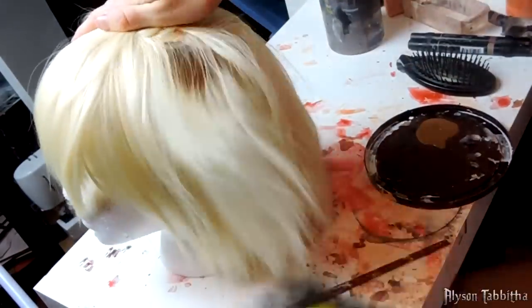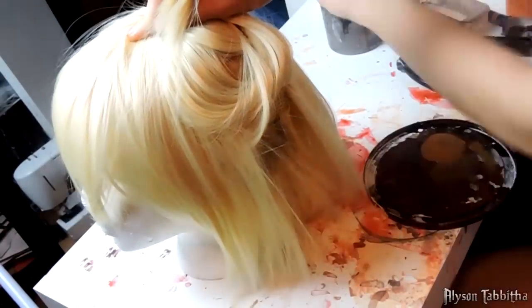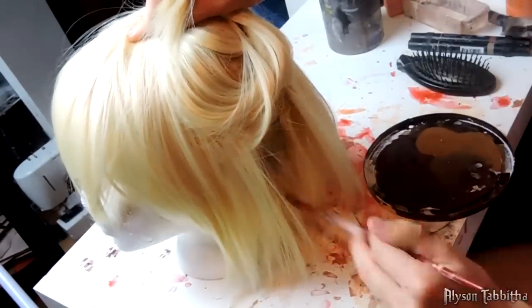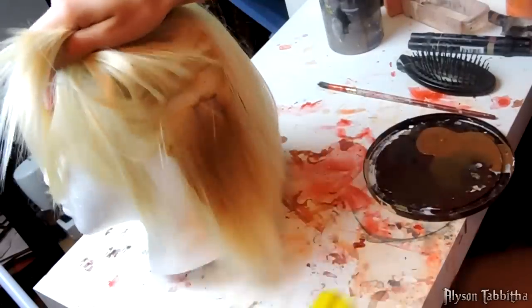To color the wig, I used different shades of brown paint and watered them down. Then I brushed them through the hair, starting at the roots, and worked the paint in with a soft bristle brush. I continued this process throughout the entire wig, creating different shades and tones.